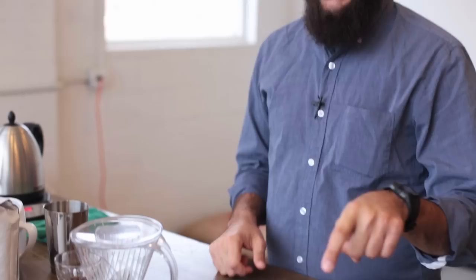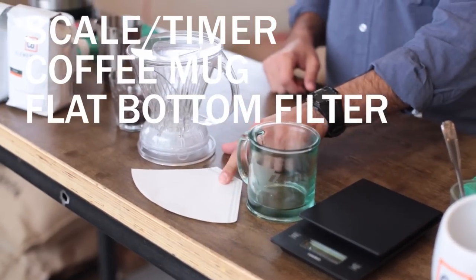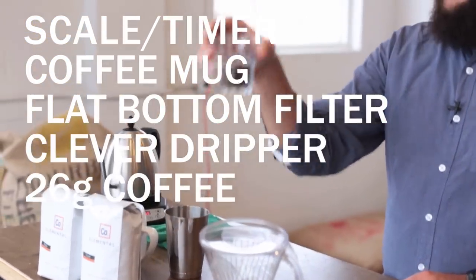What you'll need is a scale and a timer, or both of them in one, a coffee mug, a flat bottom filter, a Clever Dripper with a coaster and a lid, and about 26 grams of coffee.